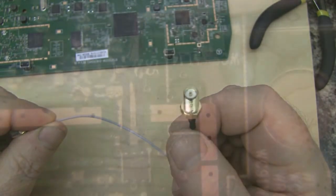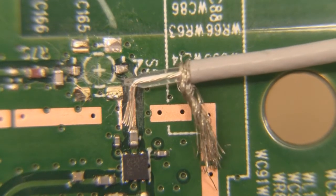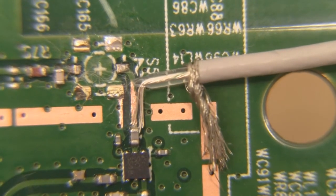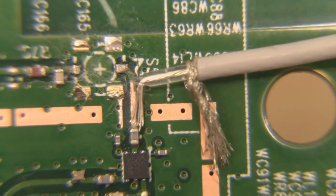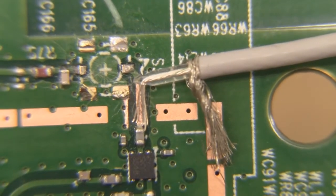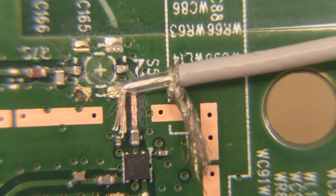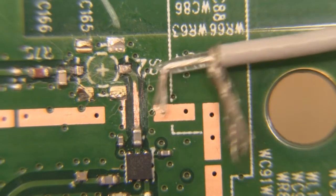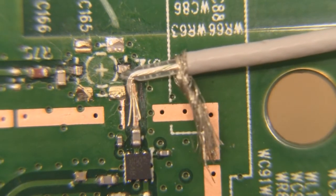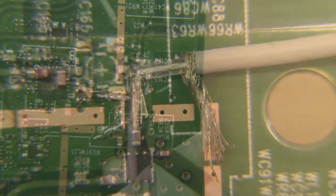I've decided to solder it in a particular orientation so it lies in a more natural position, giving maximum surface area on the centre coax and a good solder point on the outer braid. I'll tin both up to clean the whiskery bits off, tin the actual trace and the shield, and then apply a little bit of heat to solder it straight into place.